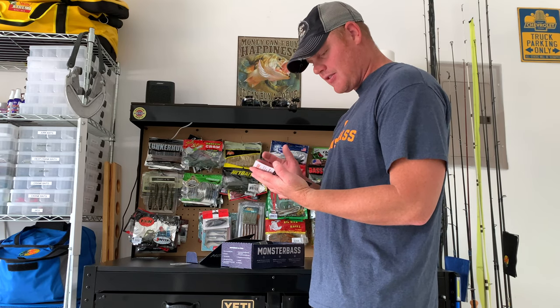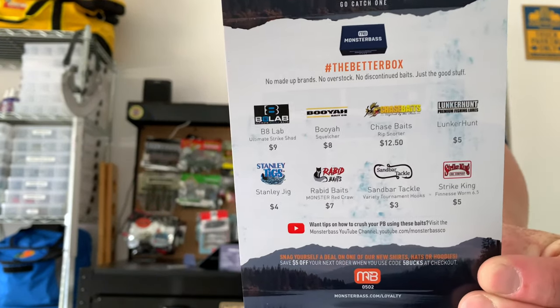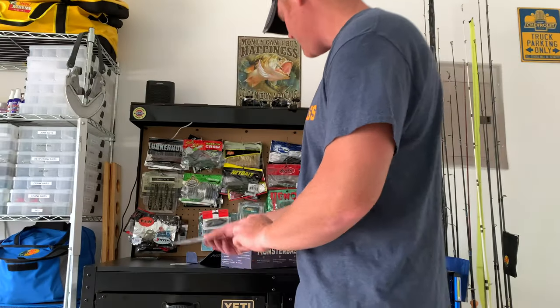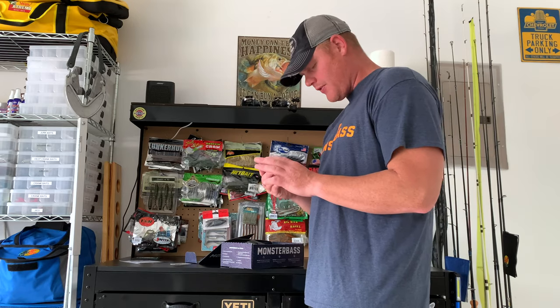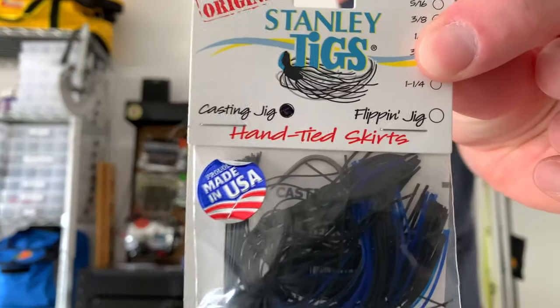Next is what's in the box — the prices and companies that they actually picked for the box. First off is a black-and-blue jig by Stanley Jigs.